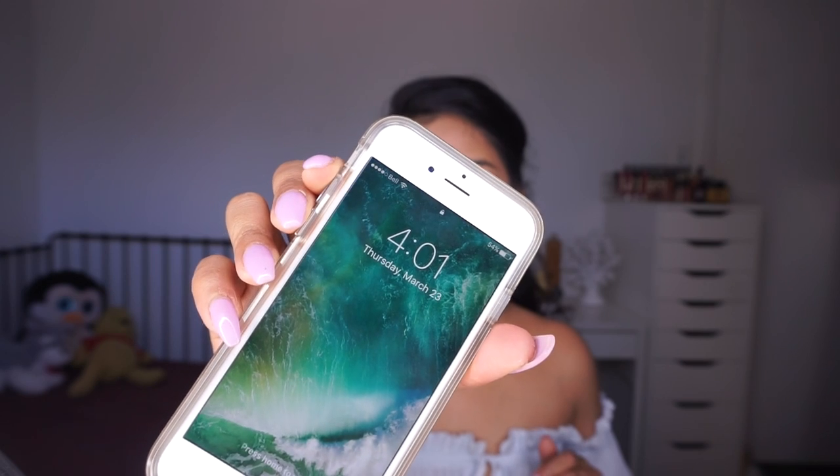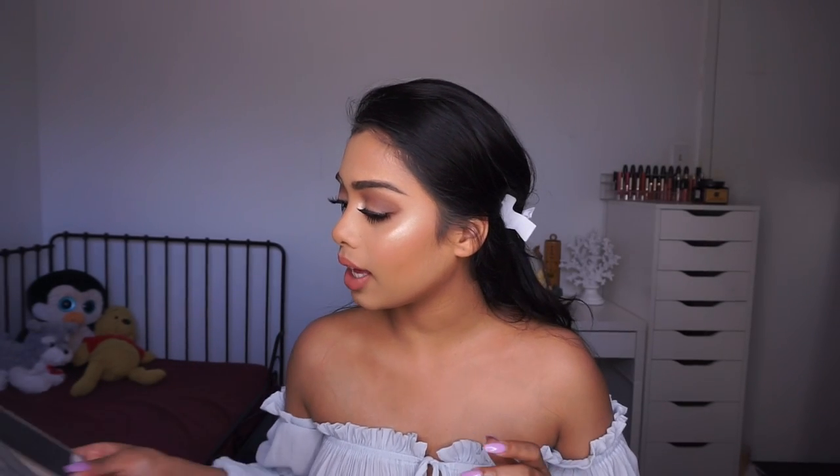It is currently 4:01 PM. Everything else is looking good so far. I'll come back in about five to six hours and give you my full review on all of the products.